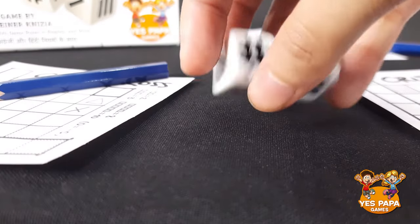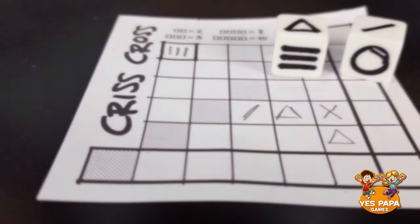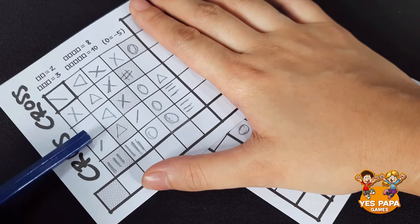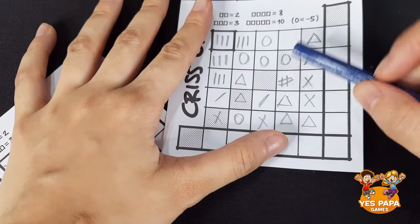The same way, the next person rolls the dice and everyone draws symbols on their sheet. Try not to leave any single spaces during the game, because if you are left in such a situation, you will have to leave that space blank.